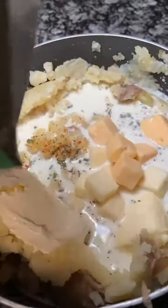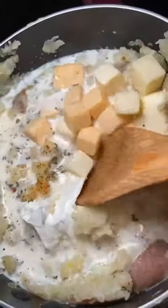A fourth of a block of cream cheese, some butter, and of course some of that good old Cracker Barrel Gouda cheese — so good. Put it back on the stove, bring it together. This is what it looks like when it's ready.